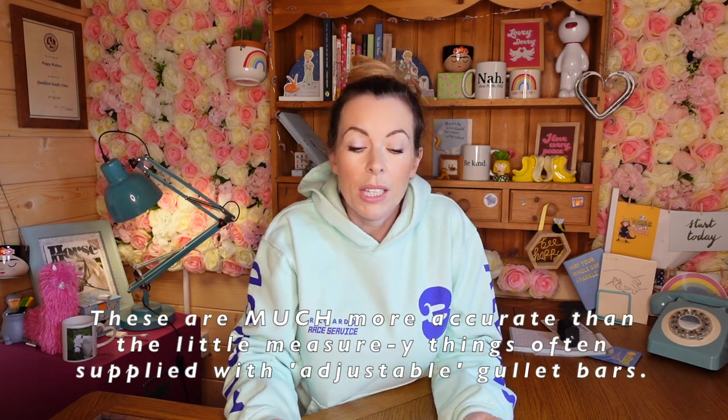But these can be useful. For example, people that can't get a saddle fitter out and they've got one of those adjustable saddles with a changeable gullet bar and they want to find out what width their horse is and what bar to put in — they can be useful for that. But remember, just because your saddle is adjustable in the width of the front, it doesn't mean it will fit your horse. That still has to be fitted. A lot of people think it's just the width and the length, but there's so much more to it than that.